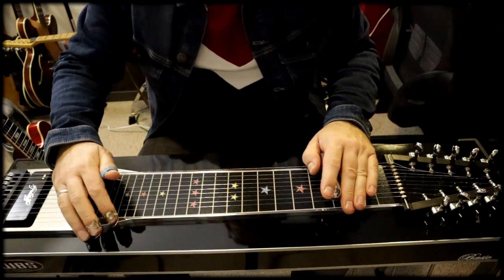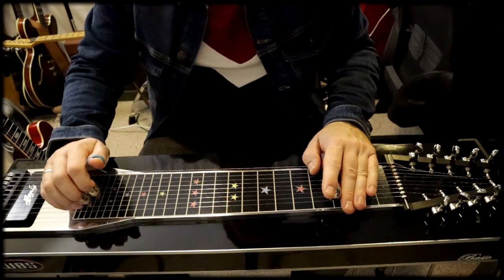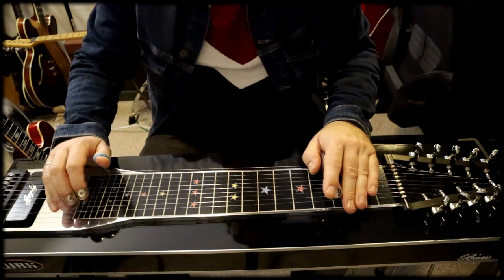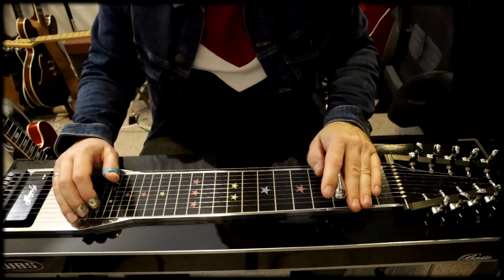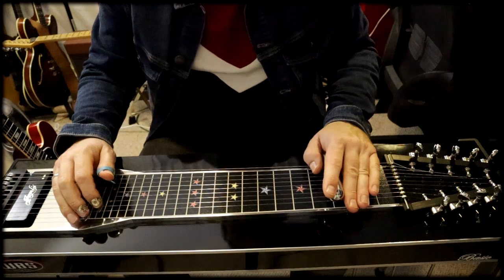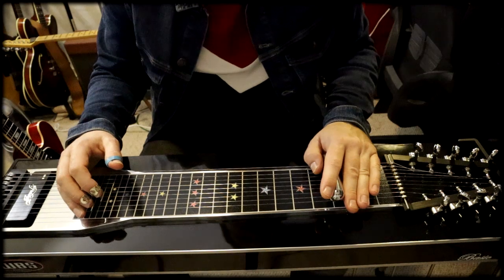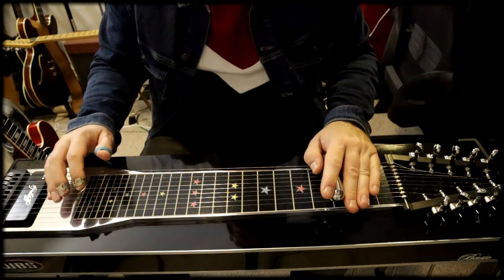Hi guys, welcome to a beginner's pedal steel guitar lesson. This is mainly focused on guitar players. I'm a guitar player myself and the pedal steel guitar can be a little overwhelming at first with ten strings, the totally different tuning, pedals, knee levers, your raised notes, your lower notes, the bar, finger picks. It's complicated at first. I'm showing you the first few basic major and minor chords and voicings, seen from a guitar player's perspective. I found that visualizing it like a guitar neck and finding the chords across the neck made the pedal steel guitar much easier.